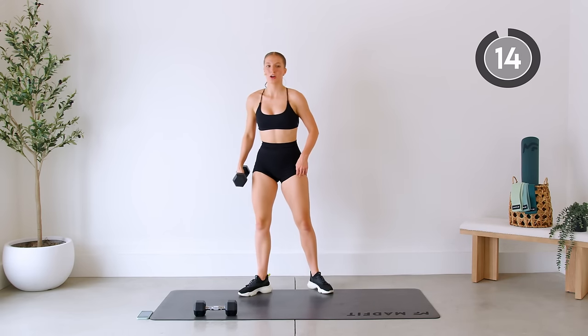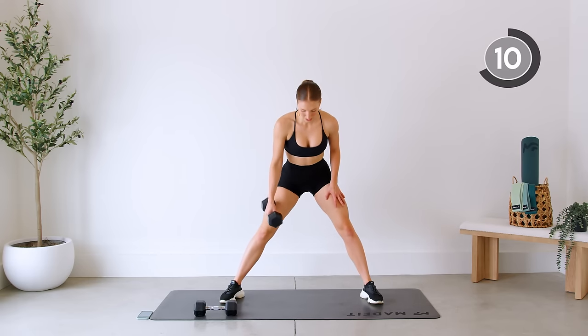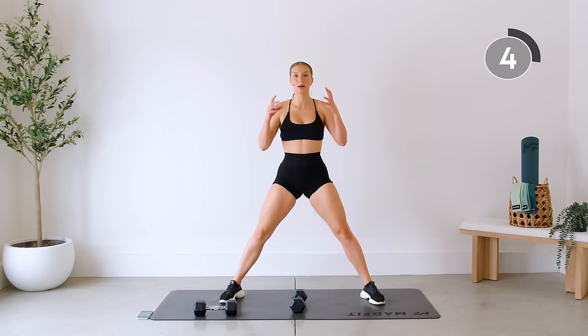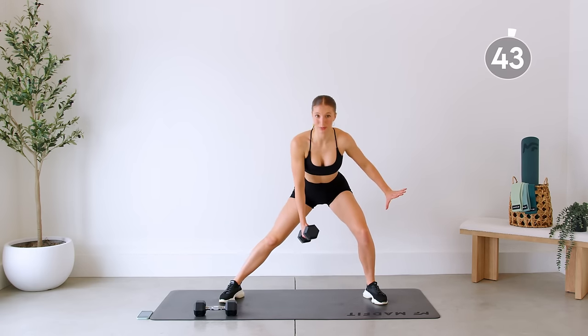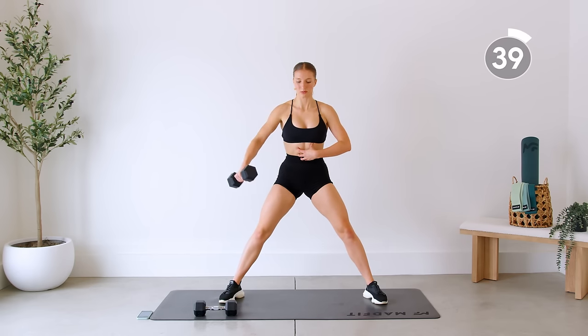Switching sides for our side lunges — going onto that same supporting leg for our last exercise. Really think about mind to muscle — think about the supporting leg, pressing the floor away as you come up. Pressing it away, nice strong core, just moving that arm.